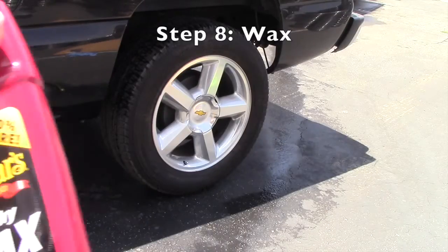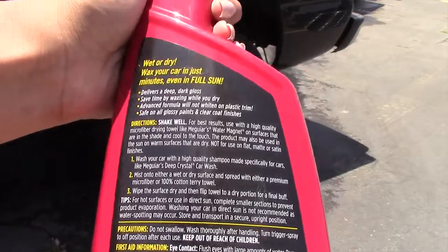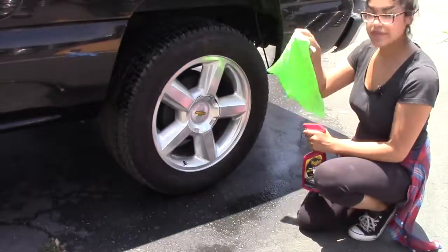Now if you did end up using polish on your wheels, make sure you coat it with a wax afterwards. This wax is going to act as a barrier between the dirt and your wheels, also making it less susceptible to scratching.